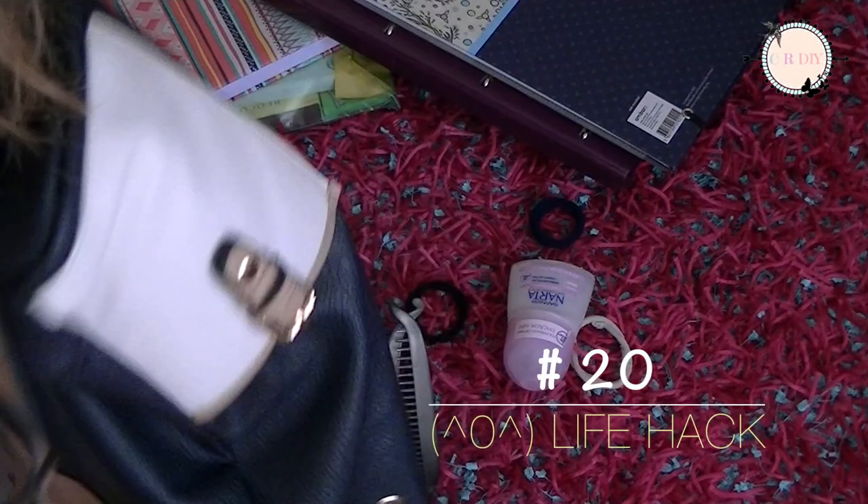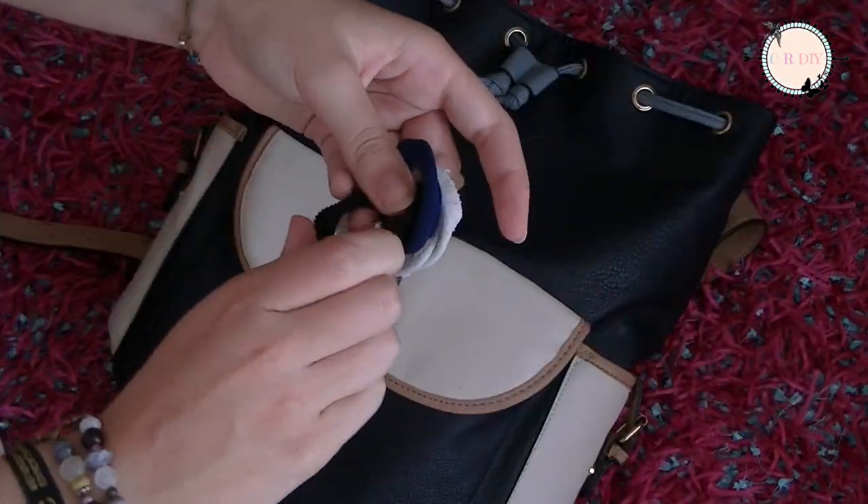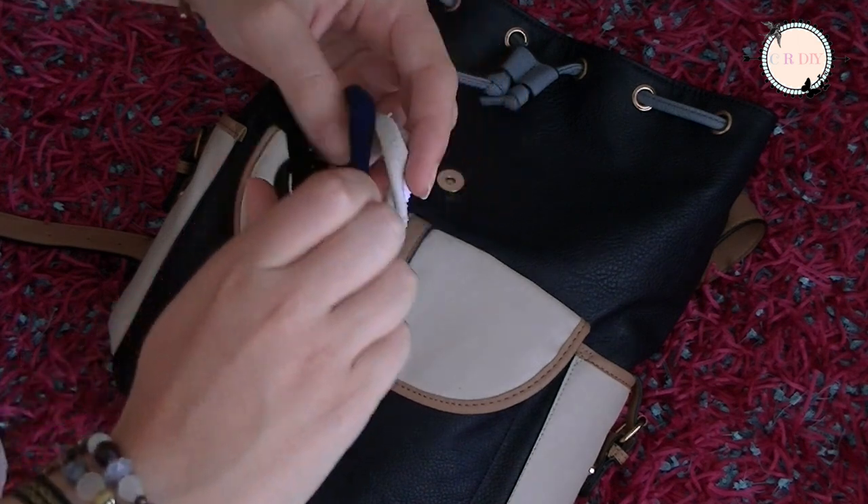Everyone struggles when the elastics are all over the backpack and it's not easy to find them, so take a snap hook and secure them.